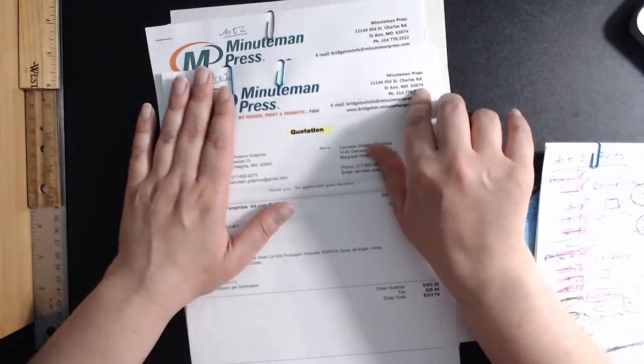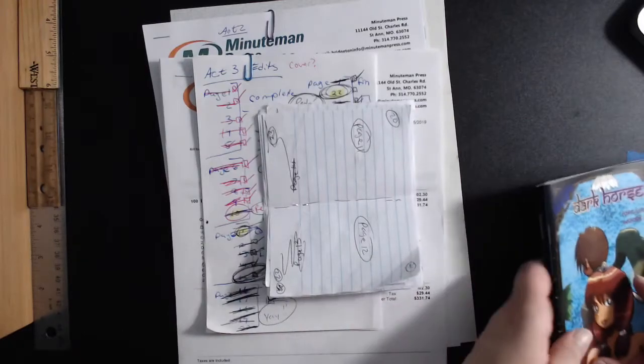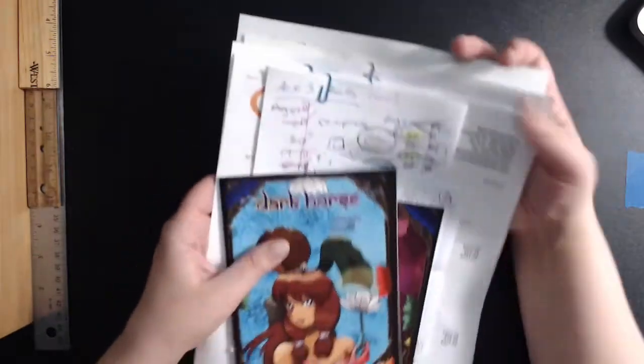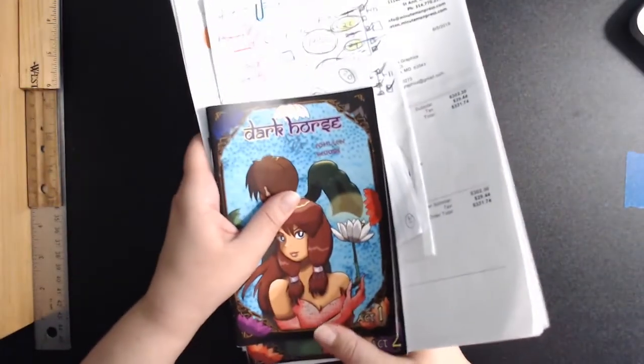I am not going to be talking about getting ISBNs. While I did know how to do that at one point, I have never gotten one because I do not intend to sell in a bookstore at this time unless it's a local shop. But if somebody's interested in that, let me know and I'll do the research and do a video on it. But for right now, that's not what we're doing.